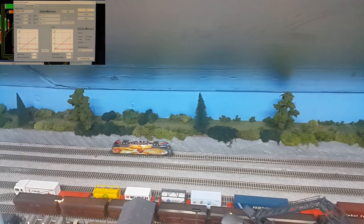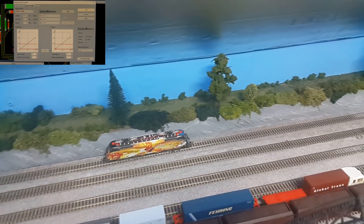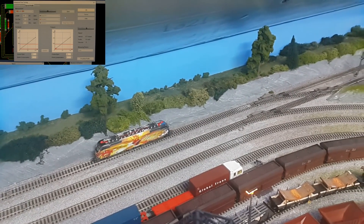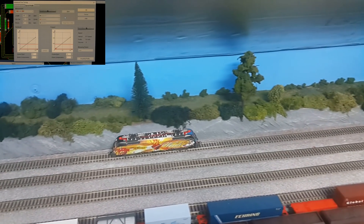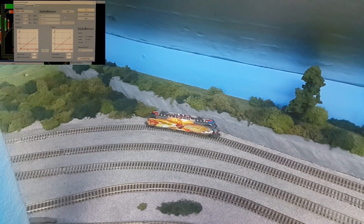I'm just logging this loco onto the automation software, and to do it you've got to profile it. You don't have to, but if you profile each loco it'll stop much more precisely in an exact spot, regardless of what sort of motor is in it or how long it is, as long as you put the measurements in and then do a profiling run.